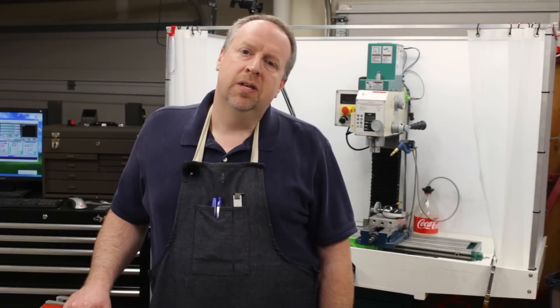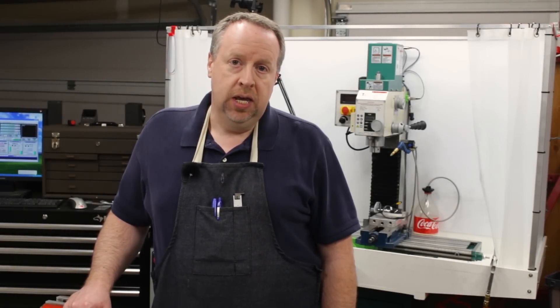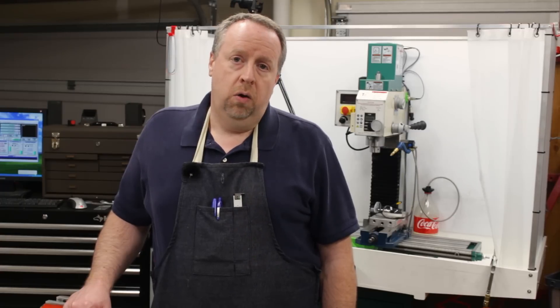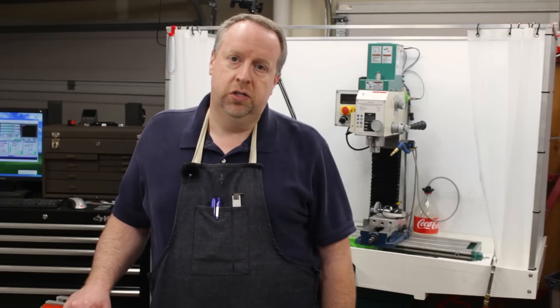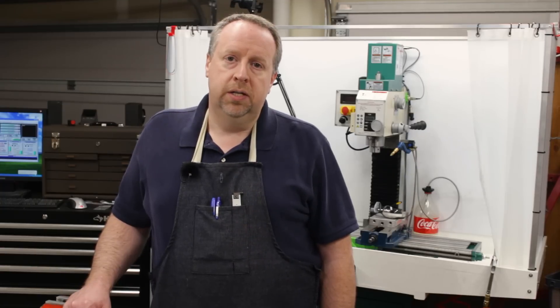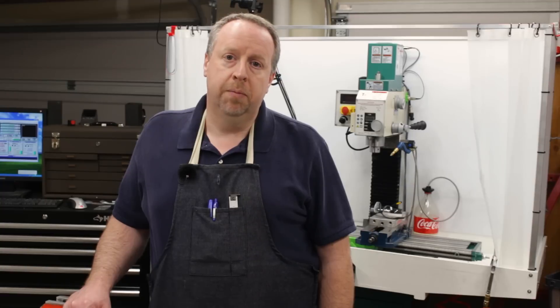Welcome back to Cloud 42. I'm James. We have the tool post grinder almost ready to run. The last thing we need is a way to dress the wheel — true it up, smooth it up, get it running concentric with flat square edges so that we can grind. I've thought about a lot of different ways to do this, and I've ultimately decided to make a magnetic wheel dresser with a single diamond point.